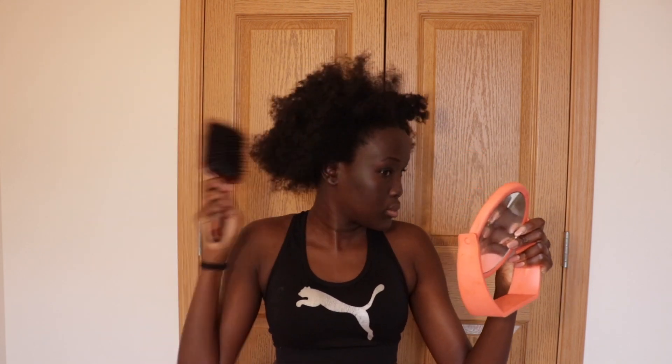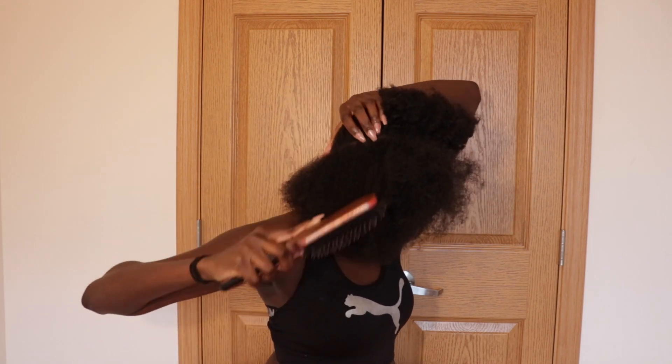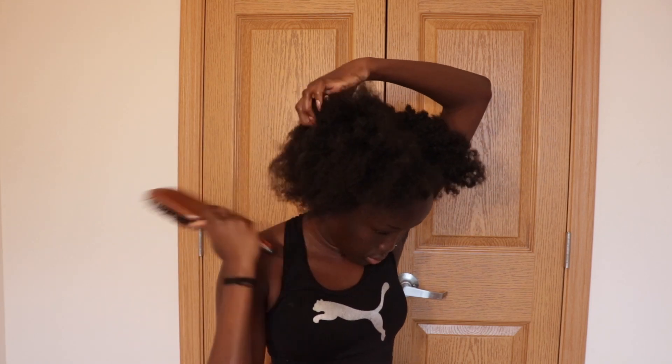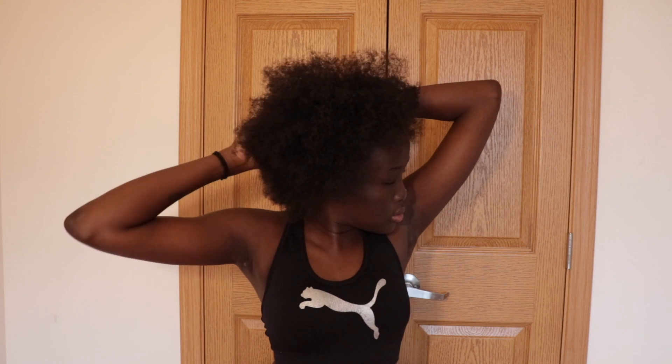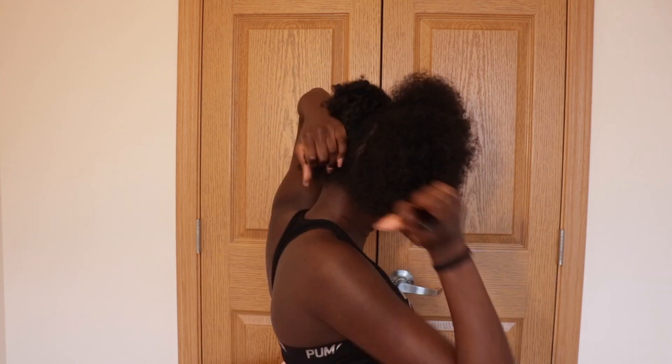So the first thing I'm doing right now, I'm just brushing out my hair and my hair is stretched out. So that means it was in cornrows and I just took them out. I want my hair to be in its longest state without adding any heat, like no blow dryer, no flat iron. All you got to do is just do cornrows and take it out, brush it out, and then that's your hair's stretched state.